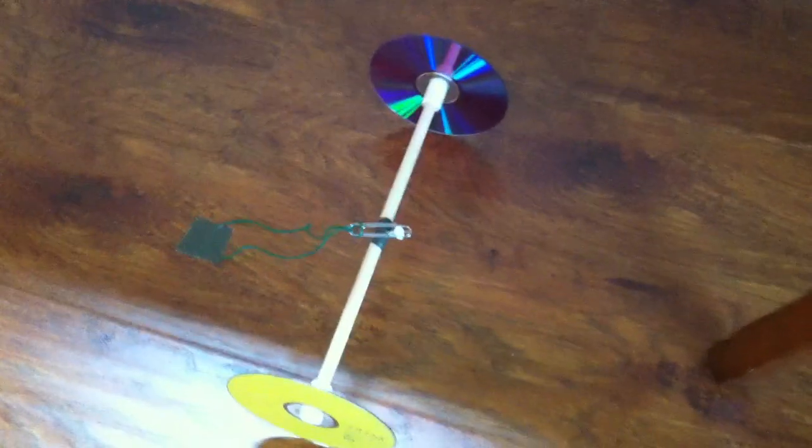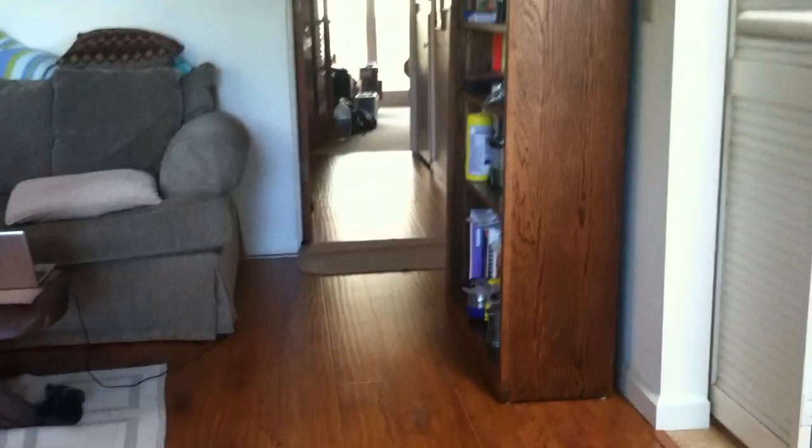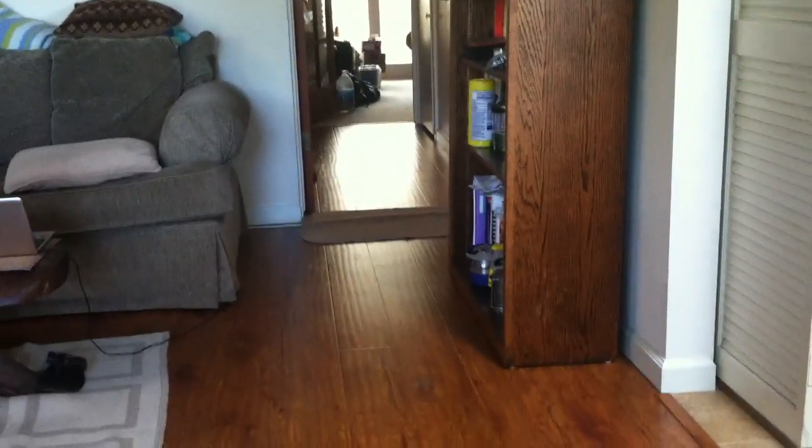Grandad's an old man and since we got this wooden floor I've been dying to start doing some projects like you've shown in your videos. I'll give you a link to Grandad's YouTube channel.